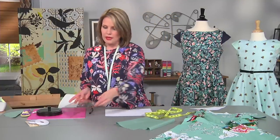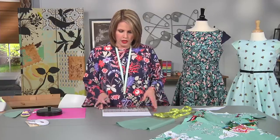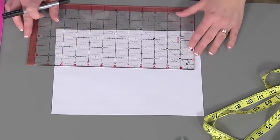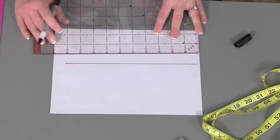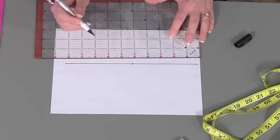I measured around this and it was 18 inches, so the first line I need to draw on my paper is half of that plus one inch, because my seam allowances are going to be half an inch. So I'm going to draw a line that is 10 inches — because it's half of 18 plus one inch — and then I'll mark the center of the line just for my purposes.